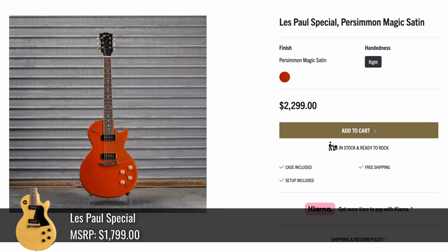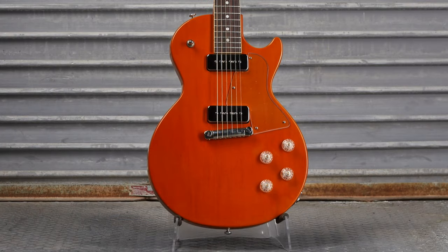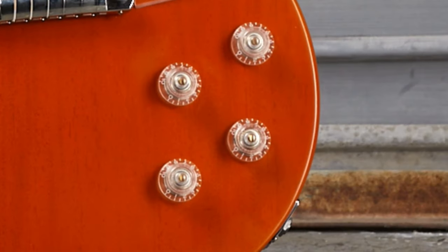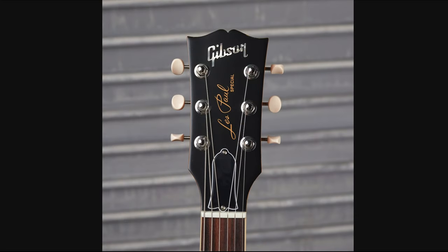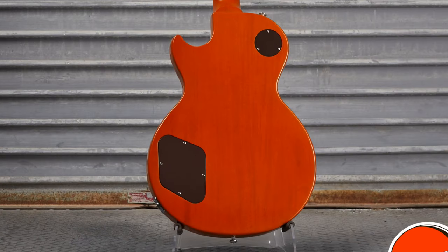And lastly, Persimmon Magic Satin — it's a Les Paul Special for $2,300. I feel like this would go really good with a sports team that is incorporated into orange. But to spice it up a little bit, they have the chrome P90 covers — it's just hard to see — and the clear knobs. Kind of shocked not to see a matching headstock. But we do have a complete refinished back with brown back plates this time.